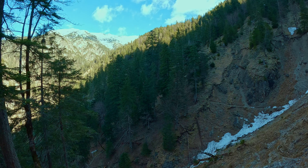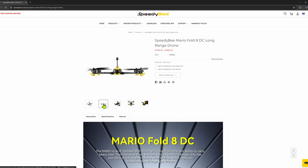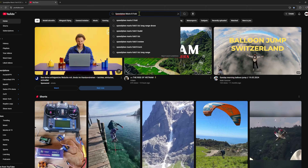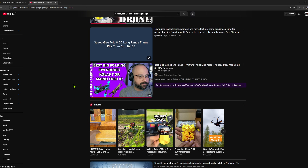Since the difference between 6 and 7 inches is minimal, I decided to go bigger. I came across the Speedy B Mario 8, which seems to be a good size for efficiency and portability at 8 inches. There aren't many videos about this drone, especially about long-range flights with it on YouTube. This made me curious, so I ordered a frame.